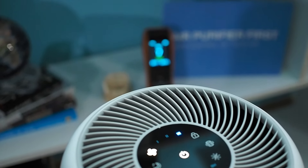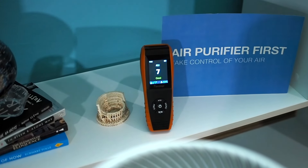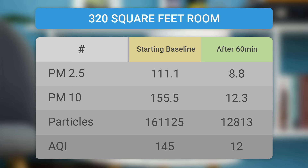Core 300 is built for a 215 square foot room. In such a room, air will be filtered five times in one hour. We have tested this air purifier in different rooms. In rooms of 194 square feet, air quality was improved quickly — AQI was lowered from 111 to 8 in just one hour at the highest speed, improving air quality by 93%. In an additional 30 minutes, AQI drops to 6. In a room of 320 square feet, which is larger than the recommended room size, the air purifier did an excellent job and dropped AQI from 145 to 12 in only one hour. This device shows excellent results on these tests, and the best reason for that is an extremely powerful third speed, which creates a huge airflow.